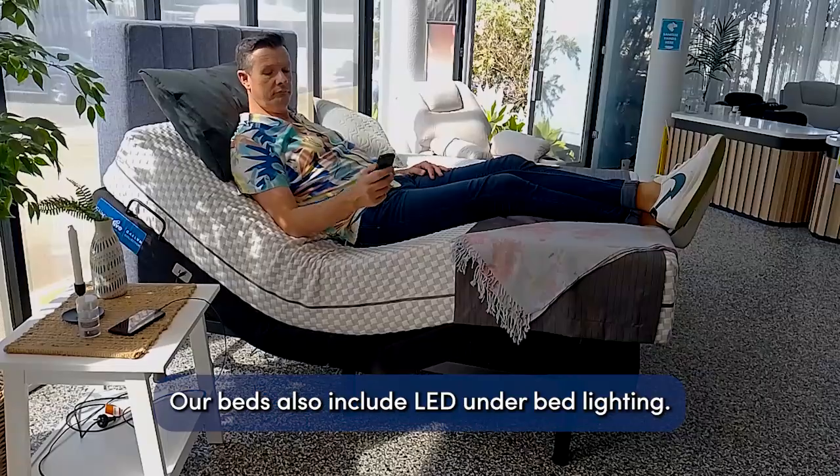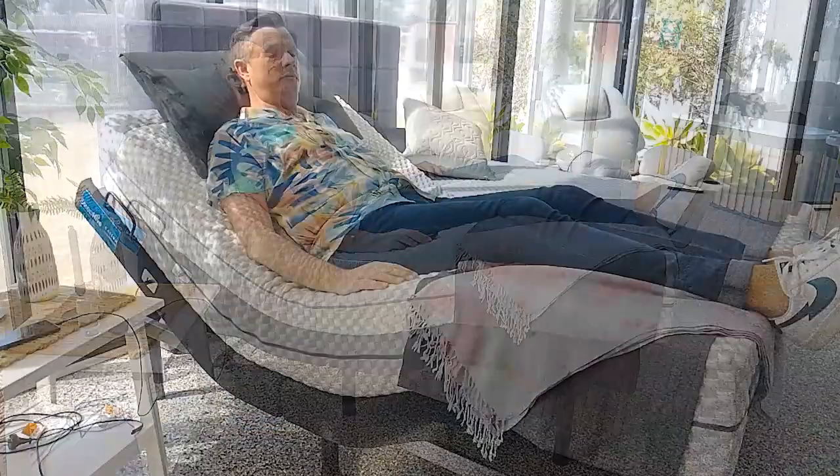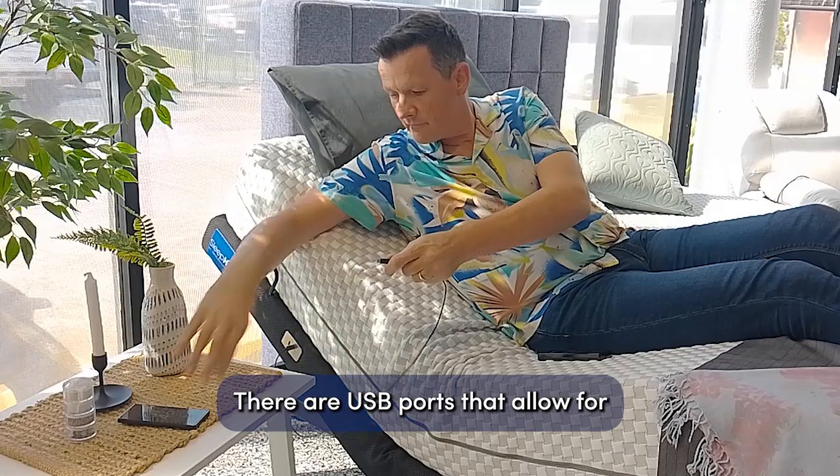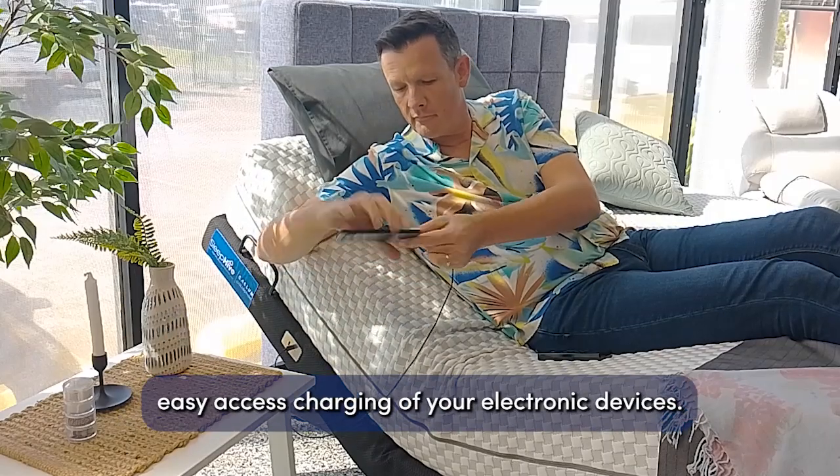Our beds also include LED under bed lighting, perfect for when you need to get up in the middle of the night. There are also USB ports that allow for easy access charging of your electronic devices.